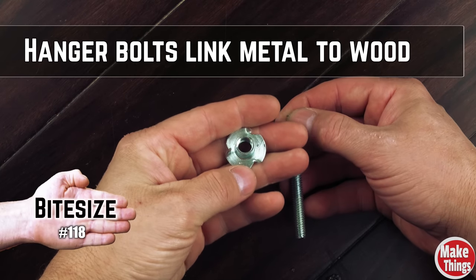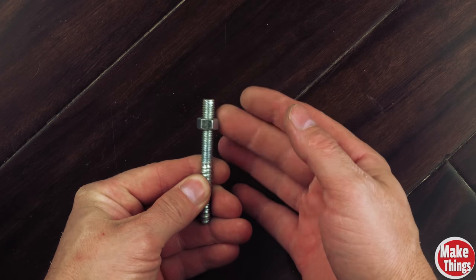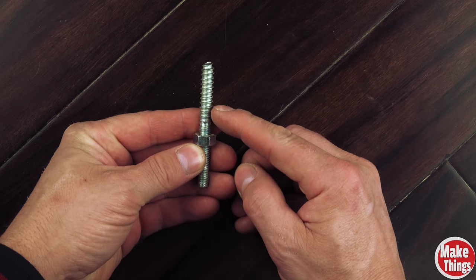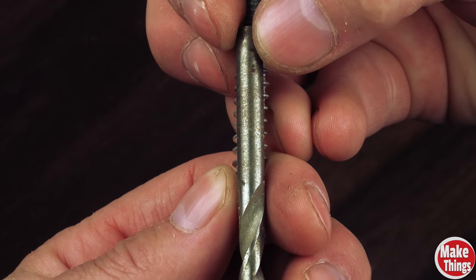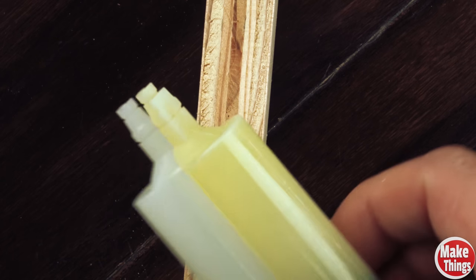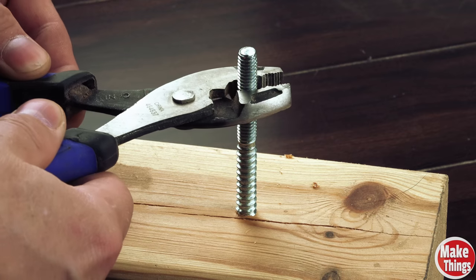Hanger bolts, like T-nuts, are an excellent way to link steel to wood when making jigs. A hanger bolt has a machine threaded end that you can thread a nut onto and a wood screw end that easily screws into wood stock. To install it, we'll take the wood screw end and find a drill bit that's the size of the shaft. I'll place a drill bit over the screw and check to see if I can still see the threading. Now I'll add my hole with the bit. You can dip the screw into epoxy if you're attaching this into plywood or particle board, but it shouldn't be needed with soft or hard wood.